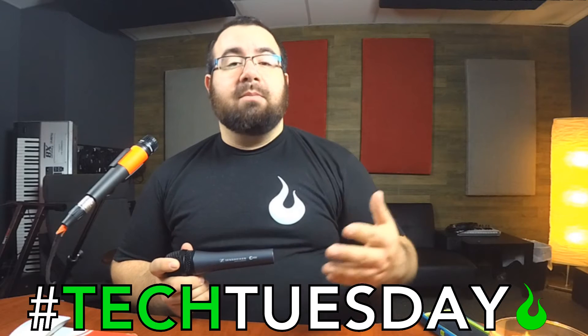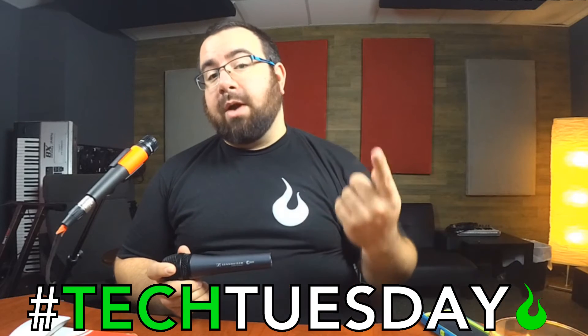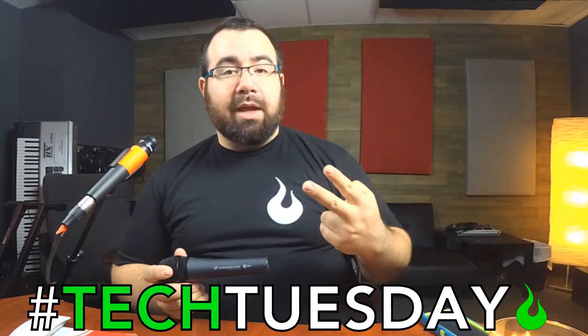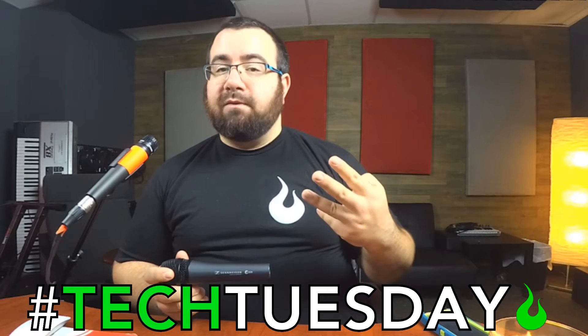A null point is a point or points of a microphone that pick up the least amount of sound. This is really important to know because you can use this for better isolation, to avoid having to overgate something and get a lot of false triggers, and especially to avoid feedback.